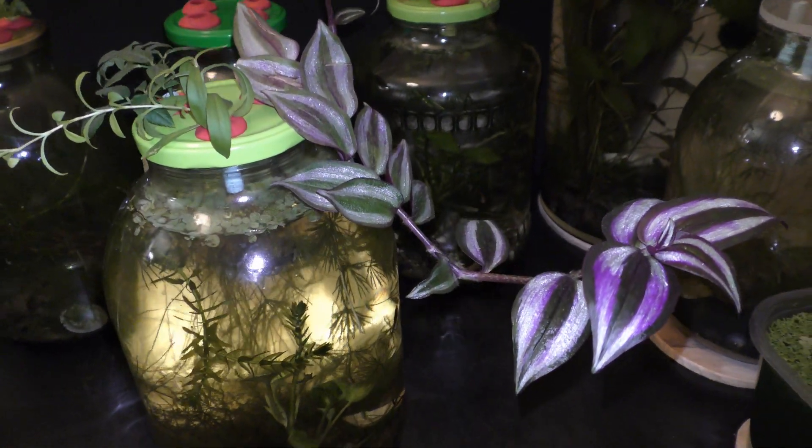Five days later, on December 6th, the cutting already has nice roots. By December 16th, another 10 days have passed and the roots reach the bottom.